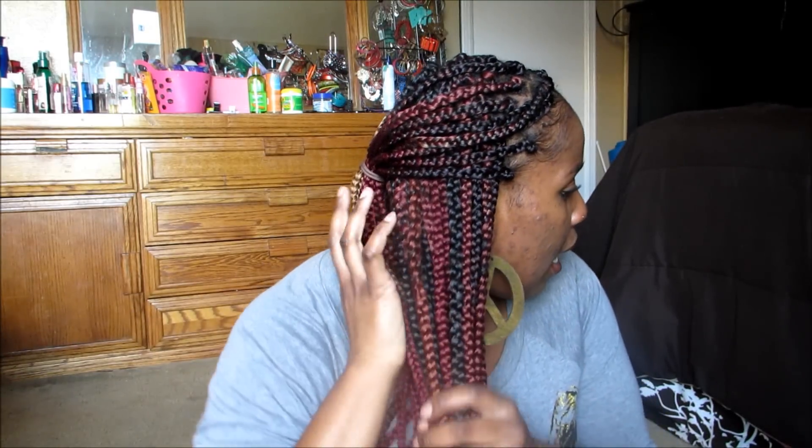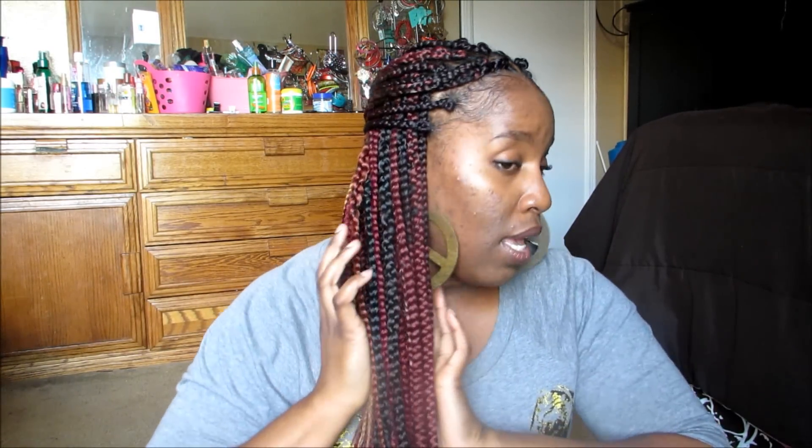So ladies, the box braids with the jumbo braid hair turned out really good. My overall review of the Bobby Boss ombre jumbo braid hair: it's very soft, easy to braid, very lightweight, the color is beautiful, and it dips in hot water fabulously. That's exactly what I need when working with jumbo braid hair — synthetic hair can only be manipulated with hot water, so that's a big plus.